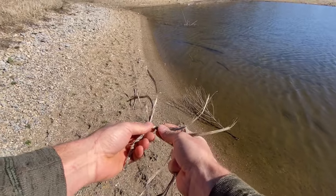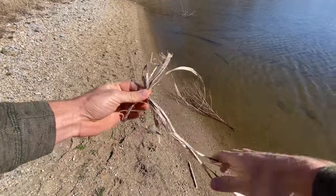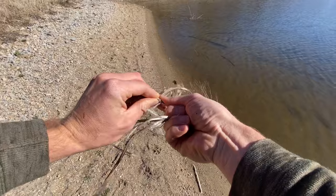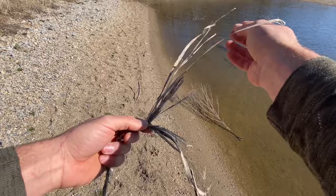Then if your ends are getting too short, you just take some more fiber and put it in here like a V, and twist that in. You could process this down a little bit finer if you want, but I left some of the bark on the fiber here — it still works.